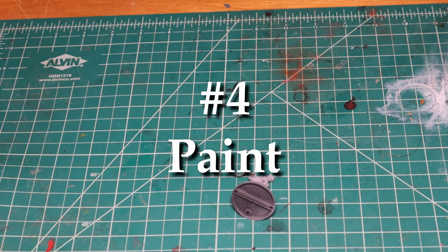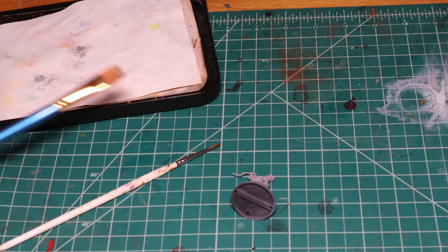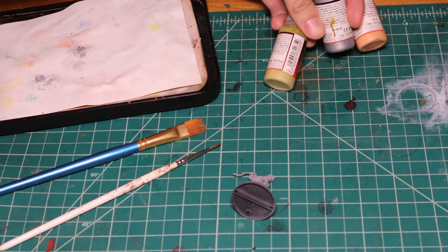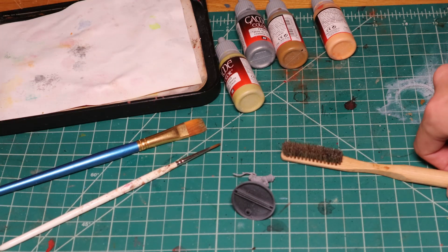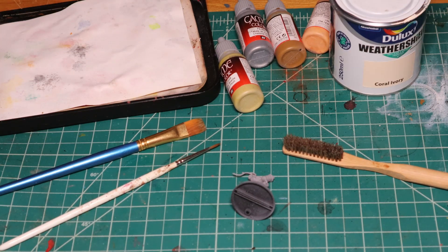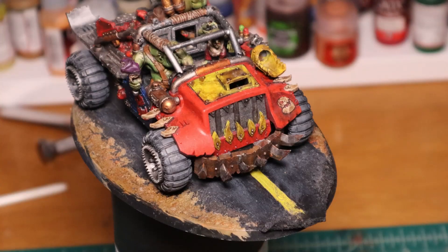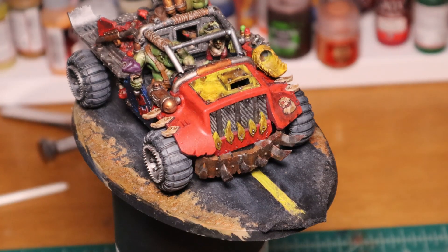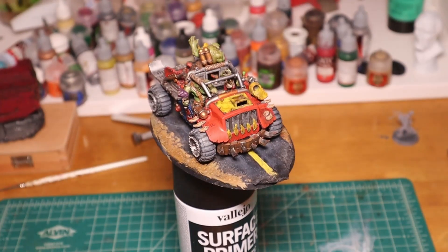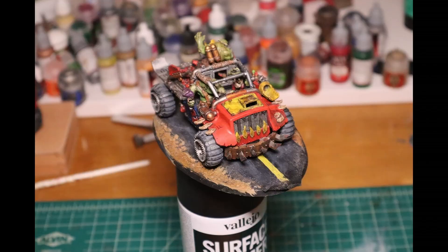Doing the thing — probably the longest phase. It might help you to establish a definition of done here. Most minis can be improved forever, and I've fallen into this trap often: adding just one more glaze, another highlight, and usually just making it worse. With army or batch painting, you might even set a time limit. Then I take a picture of my completed mini. After painting and drying, I always varnish my models — especially with metal minis, this helps a lot with protecting them from paint chipping.